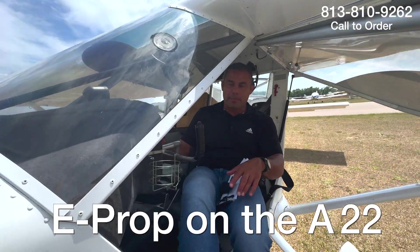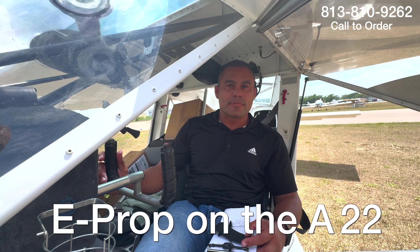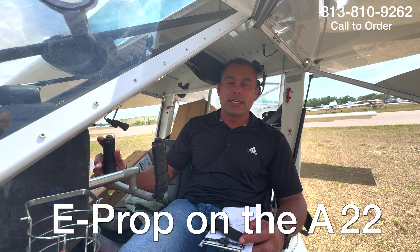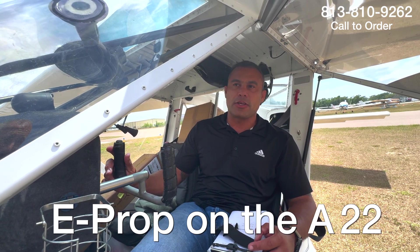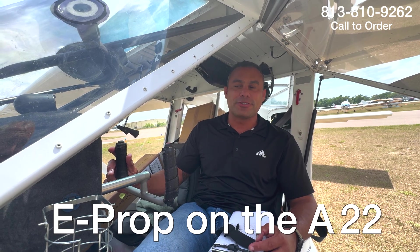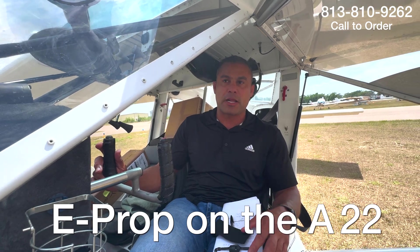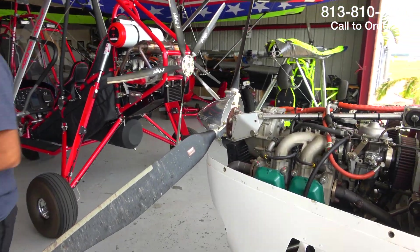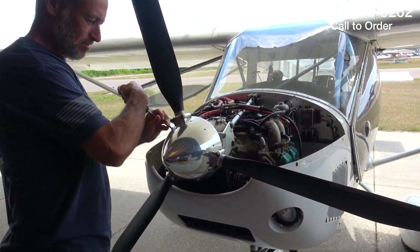My goal is to have the E-Prop in this aircraft. Are you looking for more climb, more cruise, smoothness? Smoothness — that's my main goal. I heard only great things about the E-Prop. As soon as I heard about it, I called to buy one. Everybody's saying the plane flies better, especially at the airport — a little bit faster and smoother. Today we have Larry changing out one of these props on an Aeroprat to an E-Prop. Pretty exciting.